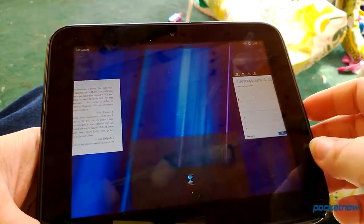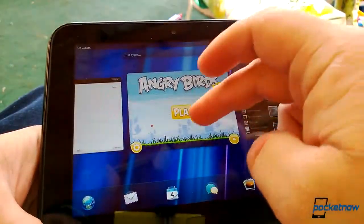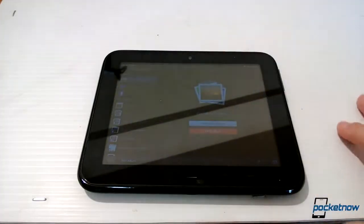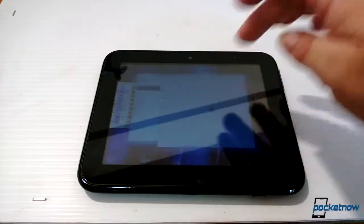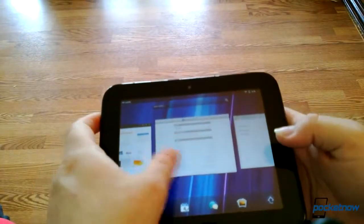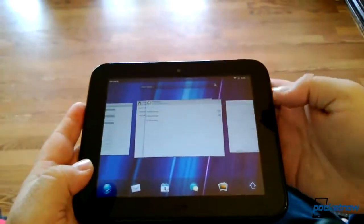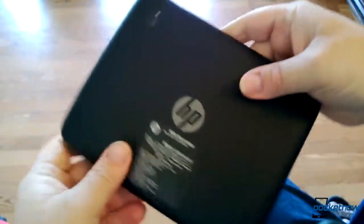The Touchpad Go is exactly what you would expect it to be — it's a tiny touchpad. The 7-inch diagonal screen has a resolution of 1024x768, with an unimpressive pixel density of 183 ppi. That said, the 1.5GHz dual-core Snapdragon processor and 1GB of RAM still measure up even by today's standards. Rounding out the specifications, we have 16GB of internal storage, radios for Wi-Fi, Bluetooth, AT&T Cellular 3G, and GPS. The whole unit is a beefy 13mm thick, but feels great in the hand due to the soft-touch backplate.